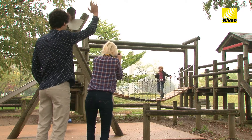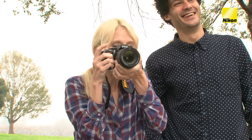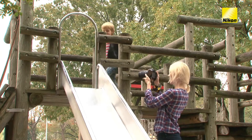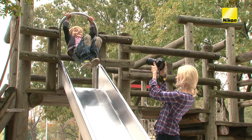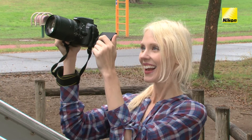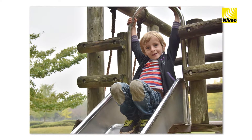Want to capture the vivacious energy of a child at play? Then use a VR lens. The vibration reduction feature built into the lens helps prevent blur. You'll get sharp, blur-free results even if the camera is a bit unsteady.